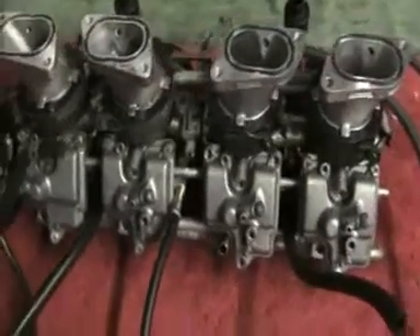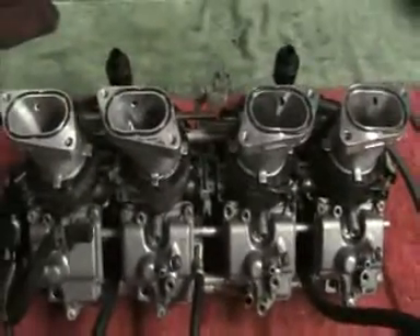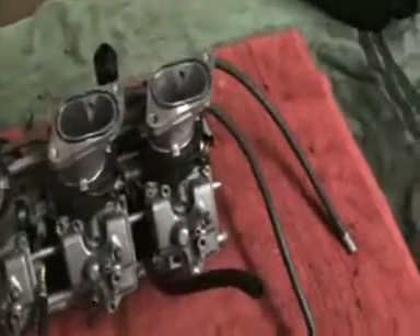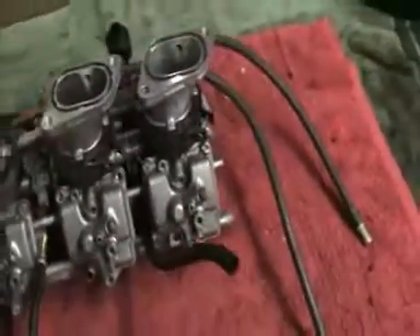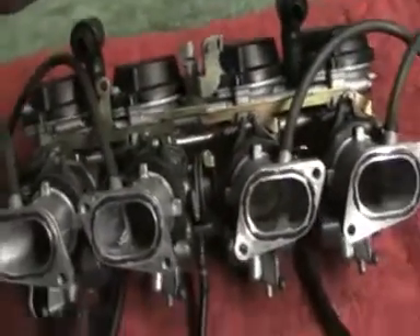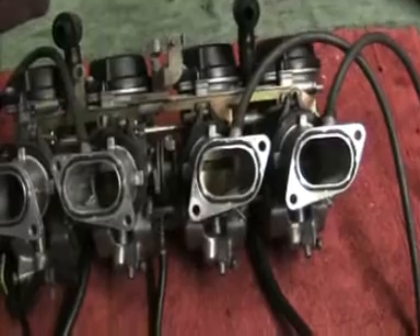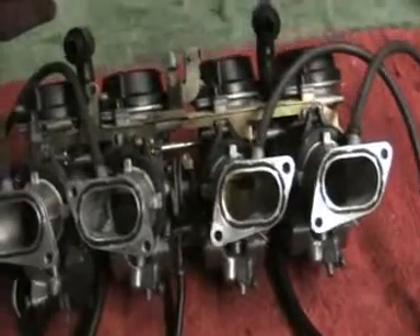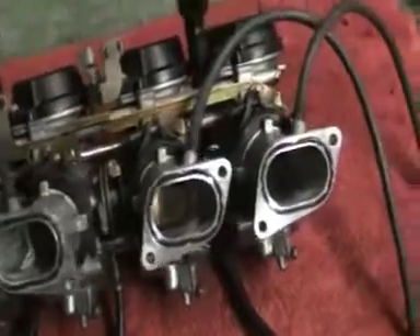This is the conclusion to the three-part video on doing your carburettors. I've stripped them all down and cleaned them all up, but I just wanted to show you what each bit does as a bit of a reminder.